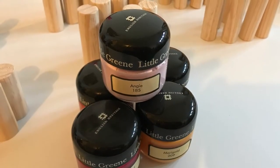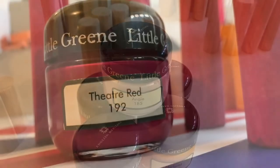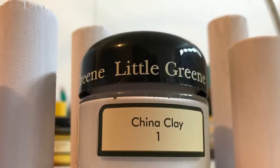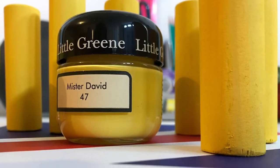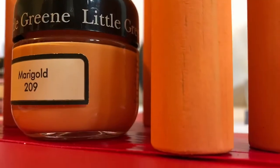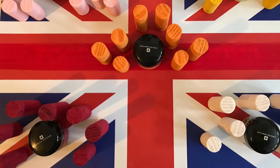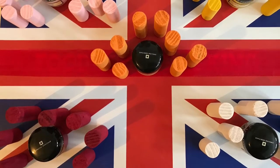I really wanted the sprinkles to look authentic so I took a lot of time to experiment with various brands of paint until I found the closest colour matches. I finally settled on emulsion paint from the heritage range of the Little Green Paint Company. The final colours really came out well — the paint's a great texture and they've got some fabulous colour names.